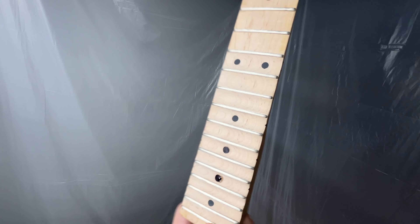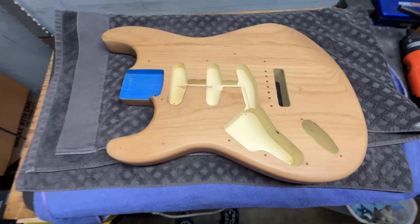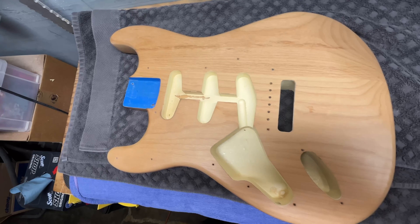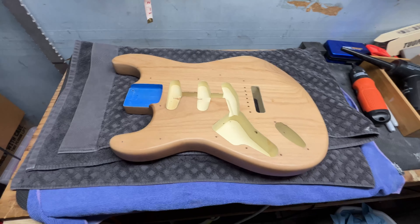I did a fun extra piece right here — I scalloped the fretboard from the 12th fret up. I've never played a scalloped fretboard before; will I hate it? Maybe. But it's worth a try and it just looks like fun. That's what's going on in the shop right now. I'll keep you guys posted — hopefully spraying in the next couple of days once the flat sand is done, and I'll share the whole process. Thanks for watching.